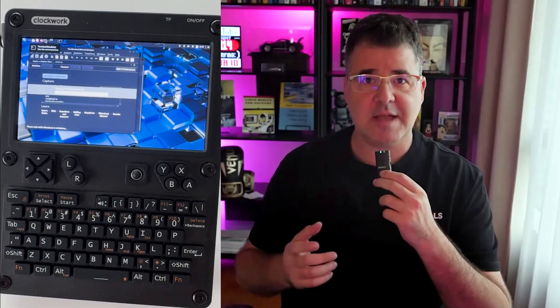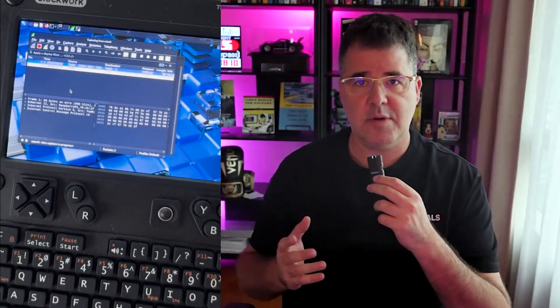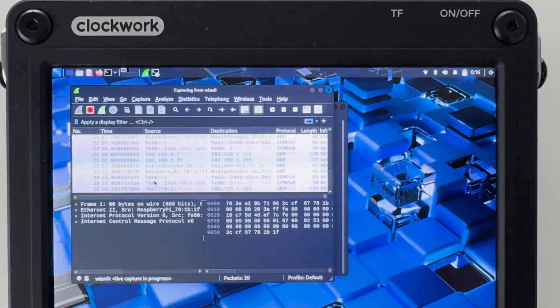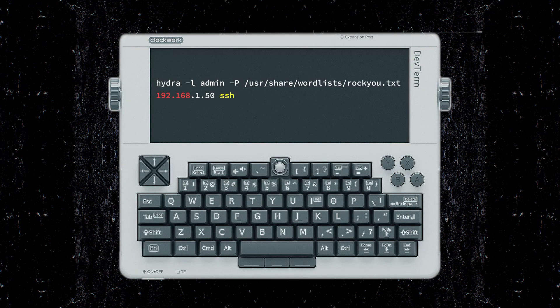Wireshark is like night vision for your network. Instead of capturing hours of traffic blindly, you can filter exactly what you want. Here I'm filtering DNS requests, but as you know, you can filter any protocol or any traffic you wish. Another tool the uConsole can run easily is Hydra.